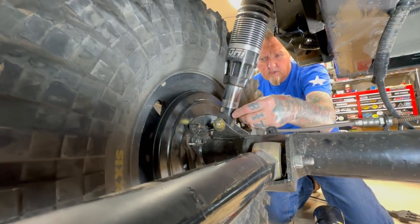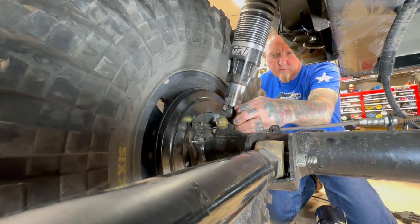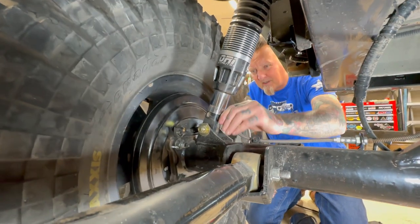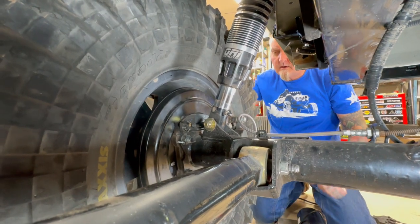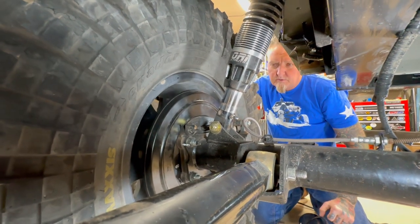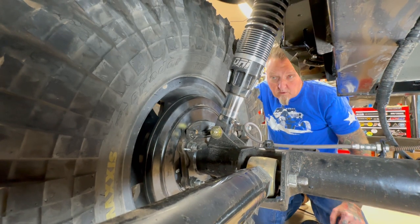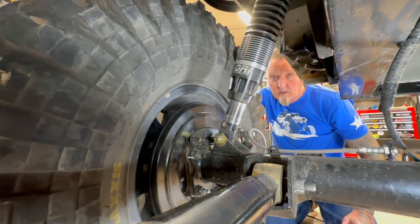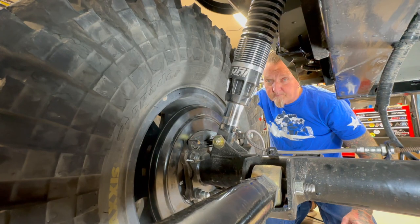We're going down to Caballo doing some pre-run stuff — we're leading trails for the Great American Crawl later this month. It's February, down around Caballo Lake, and we're going to pre-run those trails this weekend and see if this new pressure feels better. If you're not registered for the Great American Crawl Las Cruces, do it — we'll see you there. Thanks for watching, give us a like and subscribe, and we'll try to do more stuff like this. Hope it helped you.